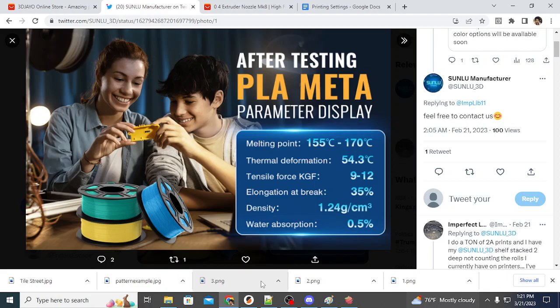It has a 35% elongation at break, a density of 1.24 grams per centimeter cubed, and a water absorption rate of 0.5%, which isn't that bad.